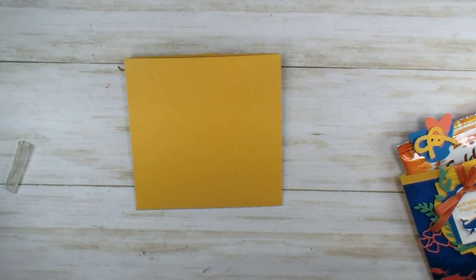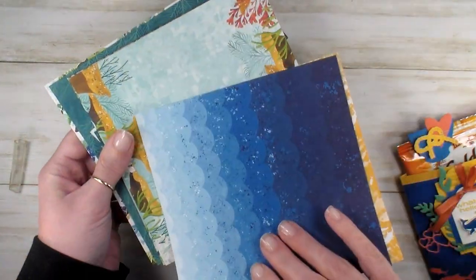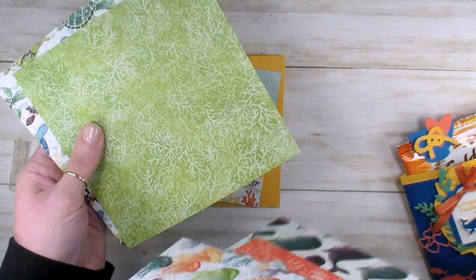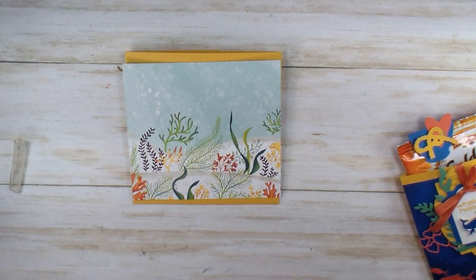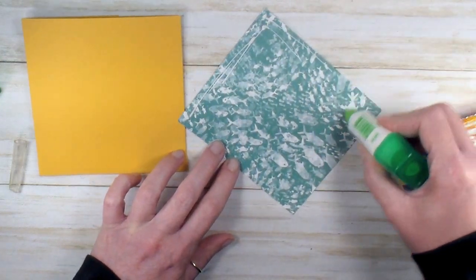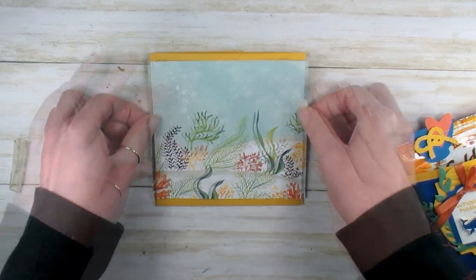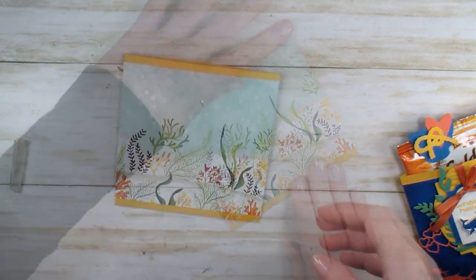I've got some designer series paper here — this is a pattern from the Whale of a Time designer series paper, six by six, with a bold color palette and lots of fun designs. I couldn't just do the same design again, so I tried something else. We can glue that piece on going edge to edge right to left, with an equal border framing the top and bottom of our bumblebee cardstock. Multi-purpose liquid glue is great for this — give it a little slide if needed — then burnish it down.